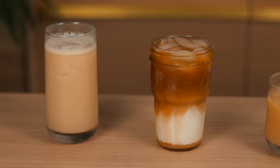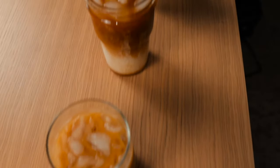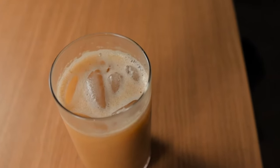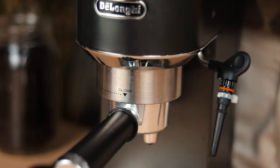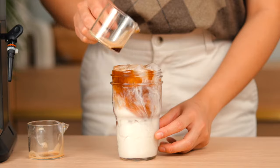Hey everyone, today I wanted to share with you some of my easiest go-to espresso drinks to make at home. With inflation on the rise, do you really want to spend seven to eight dollars on a latte? I drink coffee every day and I know how much all of those drinks can add up by the end of the month, so if you're looking to save a bit of money and find your next favorite drink to make, then stick around because you'll love these.